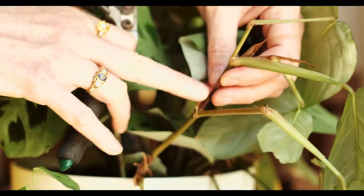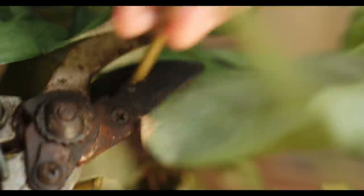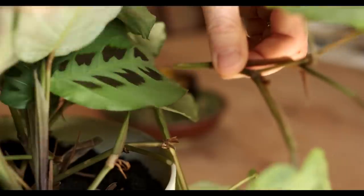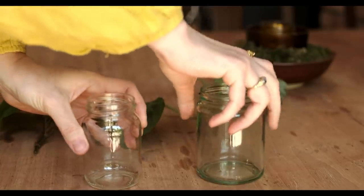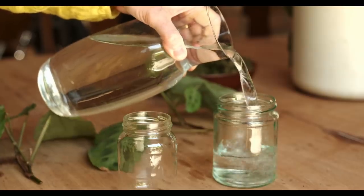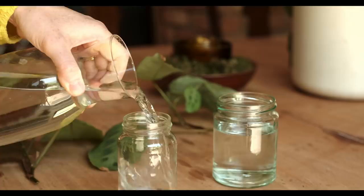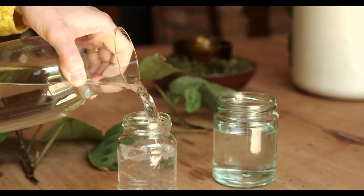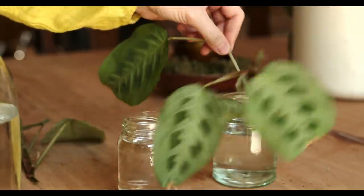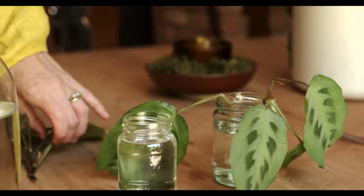If you're looking to propagate it, it's very simple — you see those little nodes and then you go down about an inch and clip it off. You want those little bumps. I'll always pick a stem that has a couple of nodes and some leaves, as it makes it easier to propagate. In it goes into some recycled jam jars with some water, and all you want to make sure is that the node is under the water.